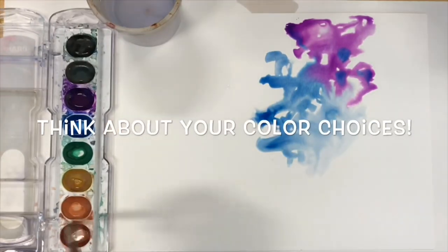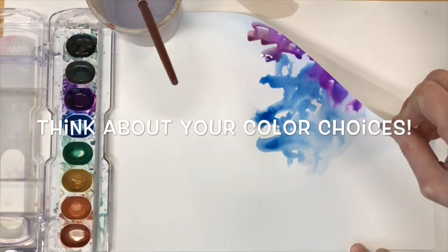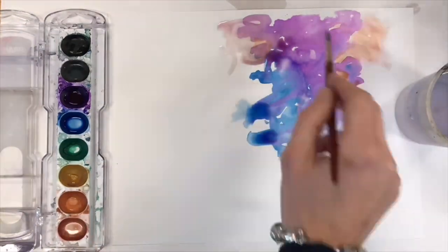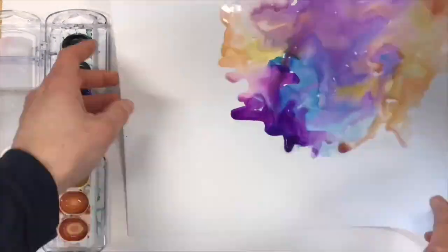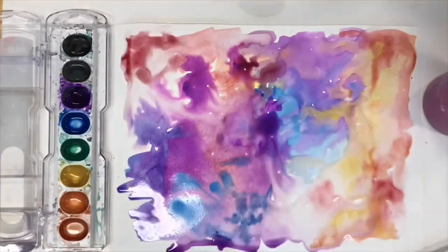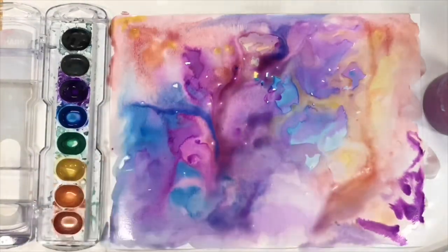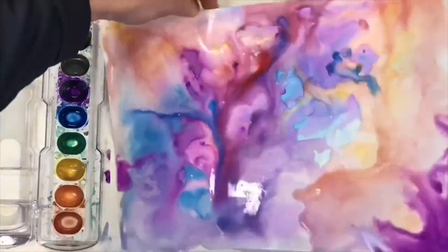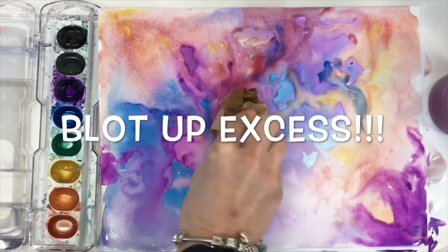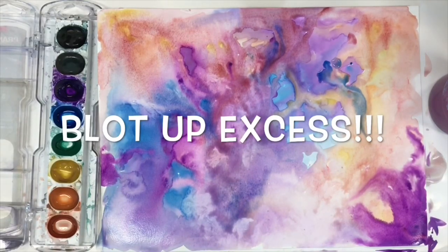As I move through this process I'm going to continue to add different colors. I will sometimes tilt up my paper to let it drip and continue to add more water to various parts of my paper using my paintbrush. I never want the color to be too dark and saturated because the watercolor background should be pale in comparison to the acrylic paint. If I ever get too much water on the paper I'll blot up any excess using a paper towel. The paper towel can also give a really cool texture to your painting, but don't feel like you need to use it everywhere.